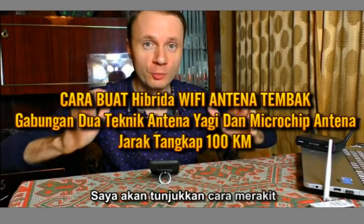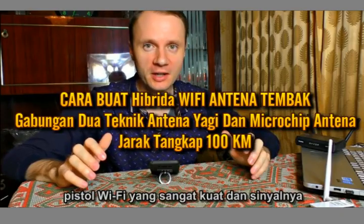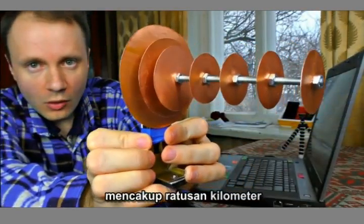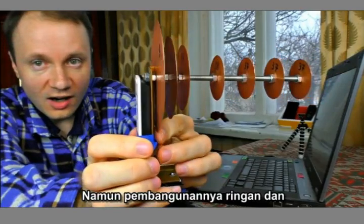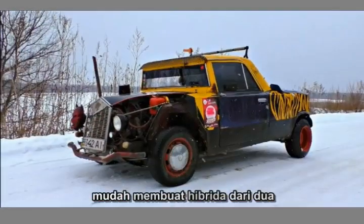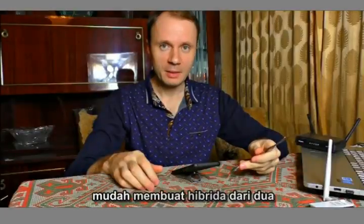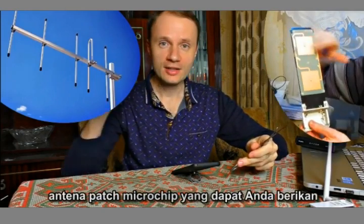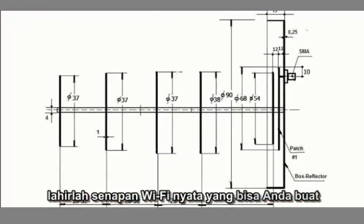I'm going to show you how to assemble a very powerful Wi-Fi gun, and its signal covers hundreds of kilometers. However, the whole construction is light and easy to make. By making a hybrid out of two popular types of antennae — the Yagi antenna and a microchip patch antenna — you can give birth to a real Wi-Fi rifle.